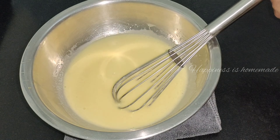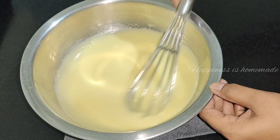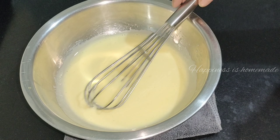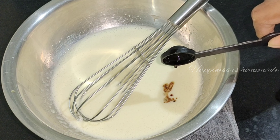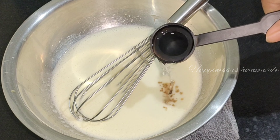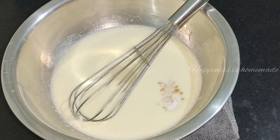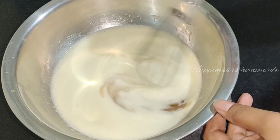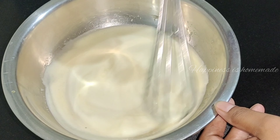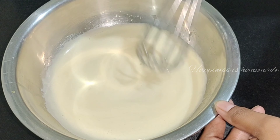Mix it up well, then add 1 teaspoon vanilla essence, 1 tablespoon vinegar, and 1 tablespoon lime juice. Mix it up together.